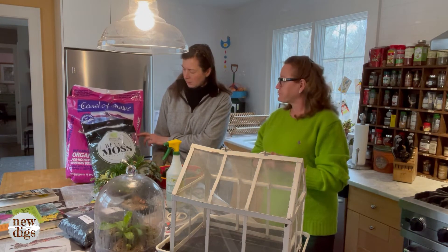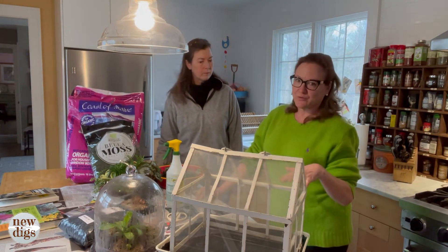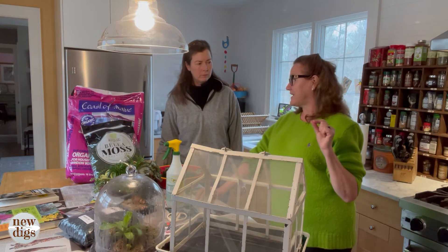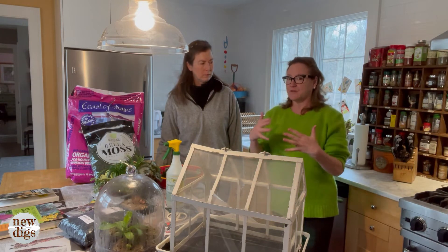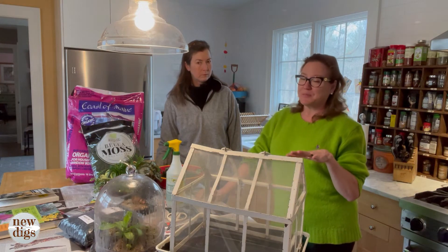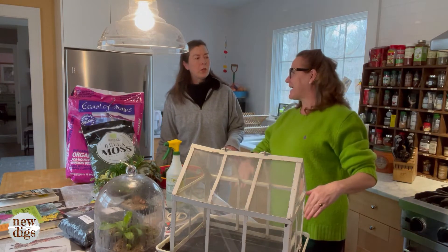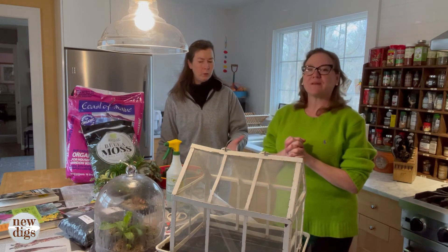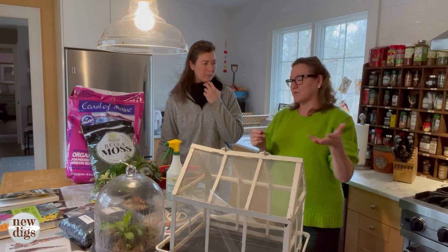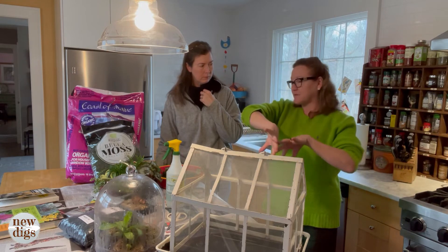The soil goes on top — just plain old potting soil. I'd recommend something like an organic potting soil. I would not advise using soil that already has fertilizer in it, because in a terrarium you only want to feed a couple of times a year. It's a fairly delicate system and you don't want to encourage heavy growth — the plants will outgrow the space. As plants grow, you may need to trim or pinch them back to keep them from overshadowing neighbors.